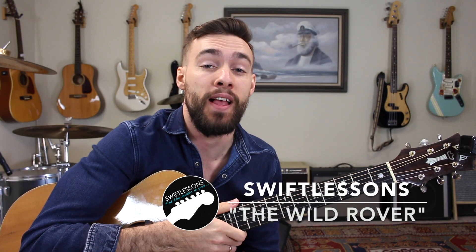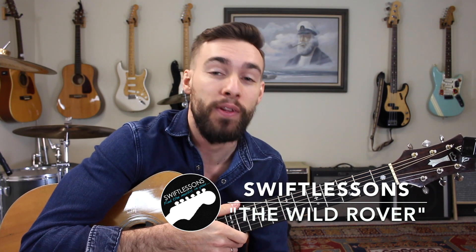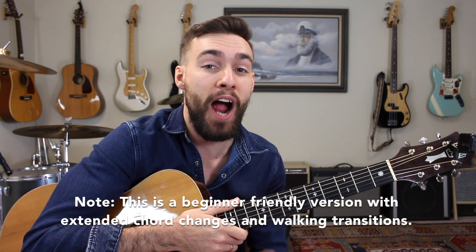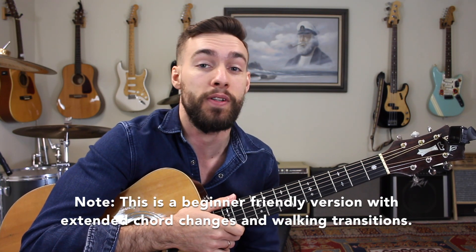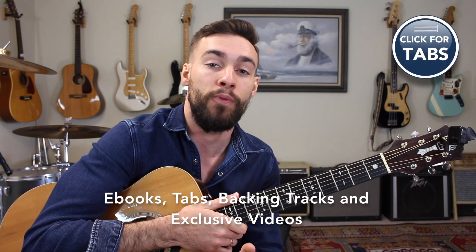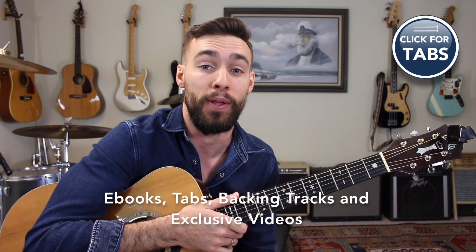Hey everyone and welcome back to Swift Guitar Lessons, and happy St. Patrick's Day. Today I'm going to be sharing with you a previously unreleased breakdown of the Wild Rover, No Nay Never. This is one of my favorite Irish pub songs and a super beginner-friendly song, seeing as you only need three chords to play through the entire tune. I've got all the chords available for you absolutely free at patreon.com/swiftlessons — it's open to the public.